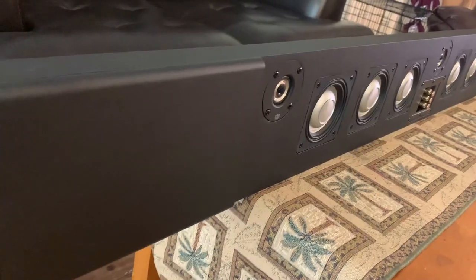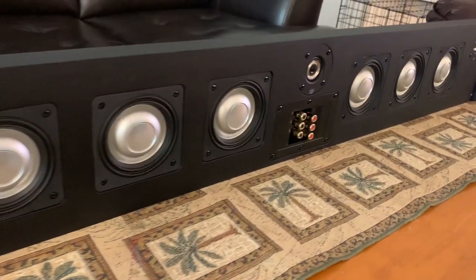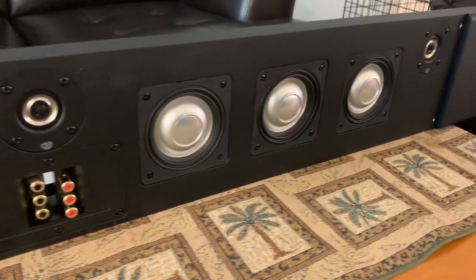The 6-inch height allows RBH to move the triple tweeters above the six mid-range drivers. This configuration helps to reduce acoustic interference common to mid-range/tweeter/mid-range designs.